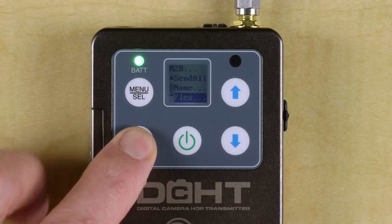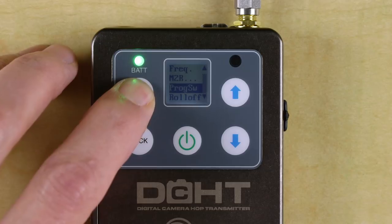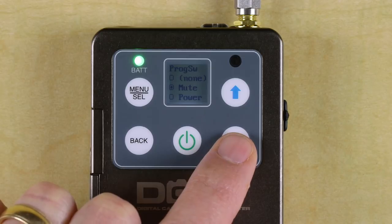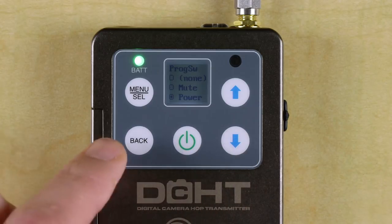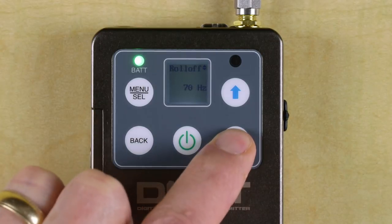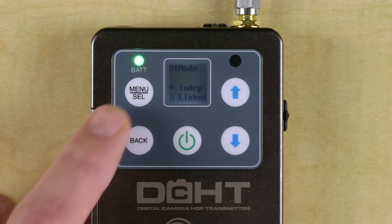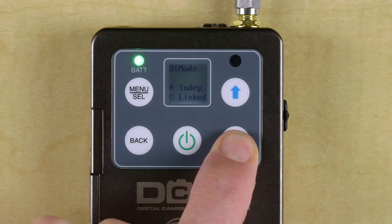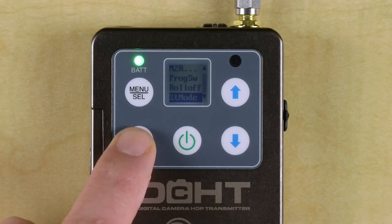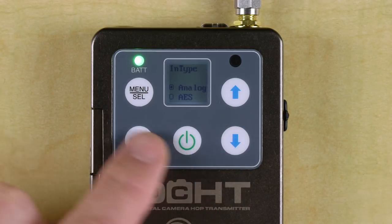Backing out of the M2R menu, next on the list we see the programmable switch settings, which allows us to determine how the top switch behaves — it can be bypassed, set to mute the audio with the RF carrier still on, or to power the unit on and off. Next is the high-pass filter settings, common to all our portable transmitters. Stereo mode lets us choose whether or not the two channels are linked or independent. If using this unit to send two separate mono IFB feeds, we might want them separated, but for most stereo feeds, we probably want the channels linked. Input type is where we choose between analog or AES digital inputs as the source.